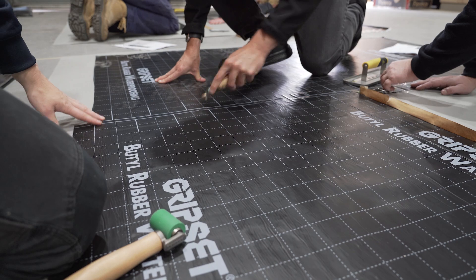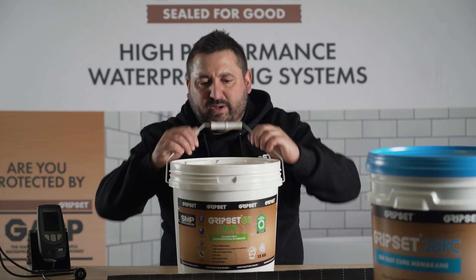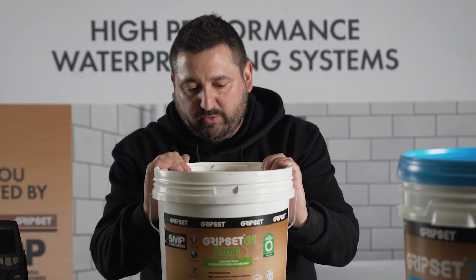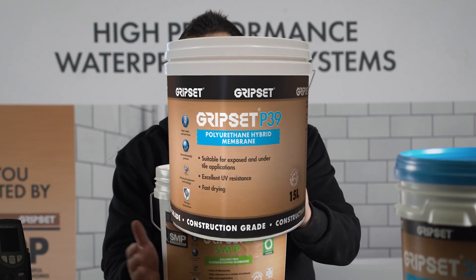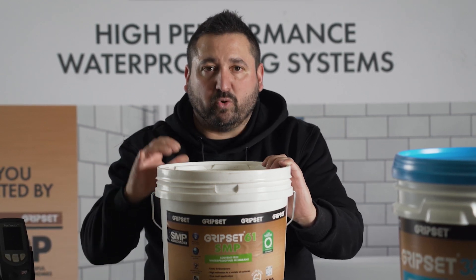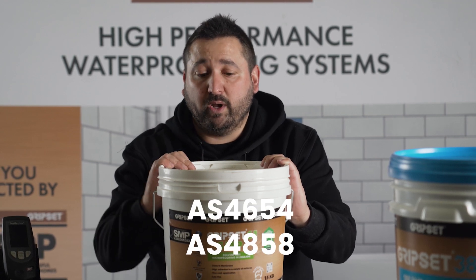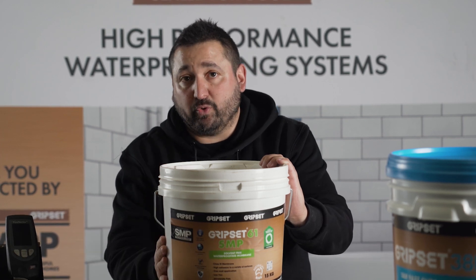Keep an eye out for our next generation innovative products, starting with this one — the Gripset S&P 61. It is a 100% solid hybrid technology membrane, with mechanical properties similar to a solvent based polyurethane but without any of the nasties. Being 100% solid means what you put down in its wet form is going to stay at that build when it cures. It also has root inhibitors, making it perfect for planter boxes and retaining walls. It has 4858 and 4654 testing compliance, so it can also be applied in unbonded screed systems for internal and external wet areas.